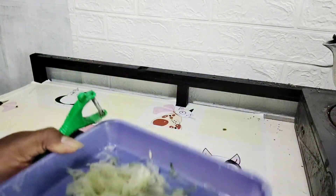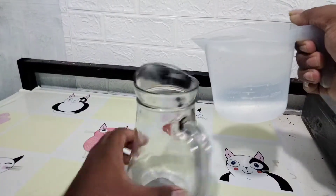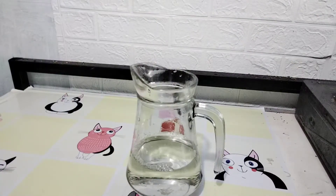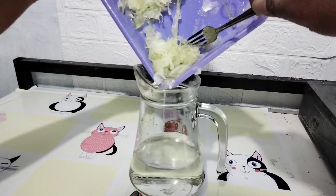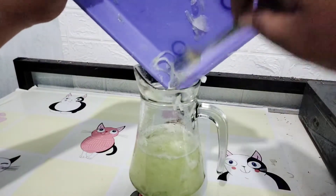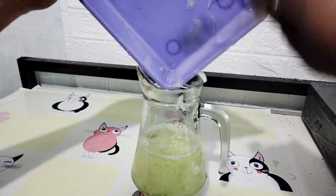Nah seperti ini hasilnya ya, cukup banyak, cukup melimpah, cuma modal 1.500 dan sirup secukupnya, sudah enak banget. Aku siapkan gelas takarnya ini untuk kemasan satu liter. Satu liter aku kasih air minum — air mineral — setengah liter seperti ini. Kemudian akan aku masukkan timun yang sudah aku kerat-kerat tadi. Cukup lumayan banyak; yang satu timun, kalau untuk jualan, bisa empat atau lima timun, modalnya mungkin enggak sampai 20.000 dengan sirupnya.